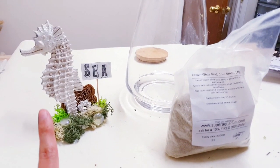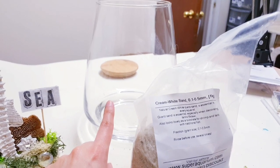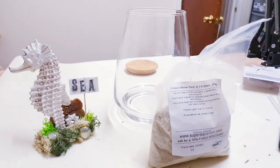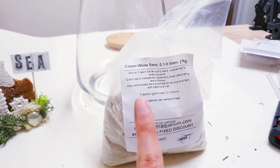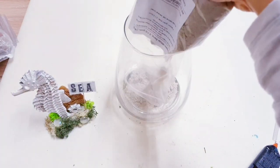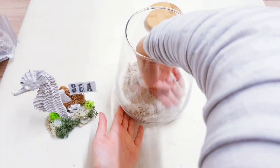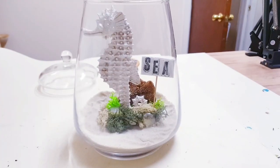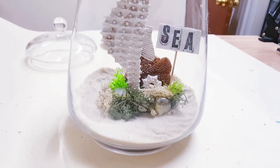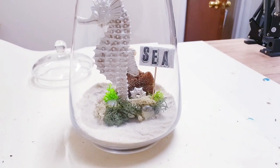Now that you've finished your main structure, we're going to focus on the inside of the vase and what's surrounding the seahorse. I'm going to start with a base layer of white sand. To decorate the inside you can do anything you want, just like before, and you're going to see all of the things that I include in mine.